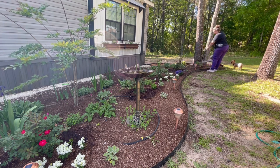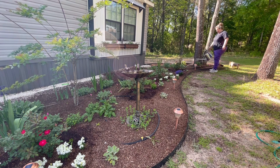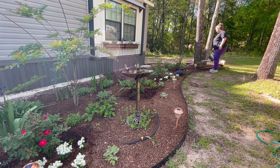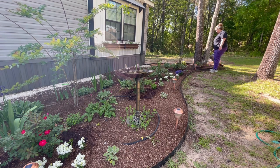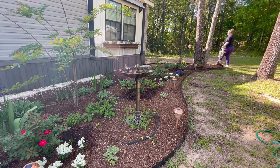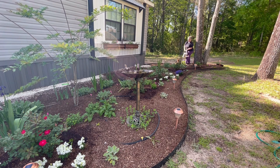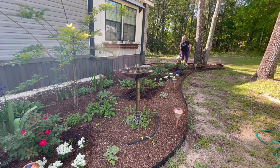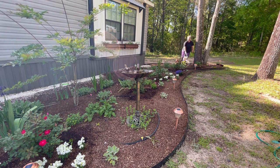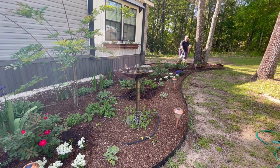I just planted this peony. Growing peonies in the south is a bit of a challenge but we've done some research and hopefully they will do well. I did an entire video on planting peonies in the south and everything I've learned - check that out, I'll leave it in the description.